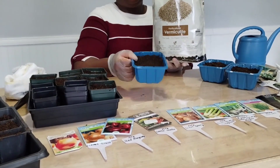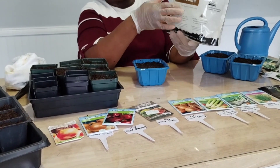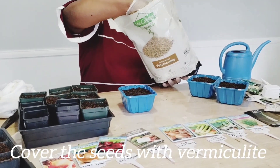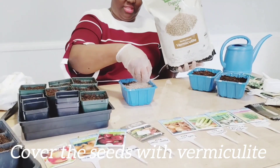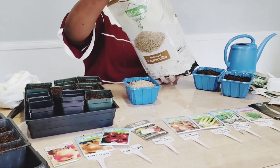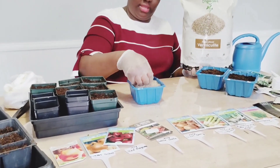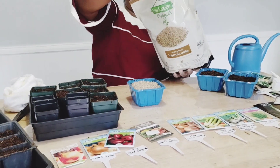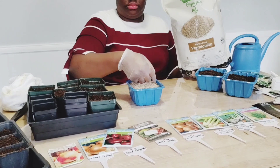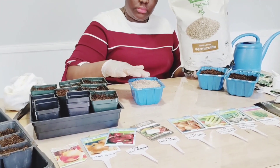I'm going to cover the top of my seeds with vermiculite, or you can use perlite. Don't put a lot of it — just a light layer. You can get vermiculite or perlite from Home Depot or Lowe's. Those places have all those things. Just cover the top of the seeds lightly. Don't make it too thick.